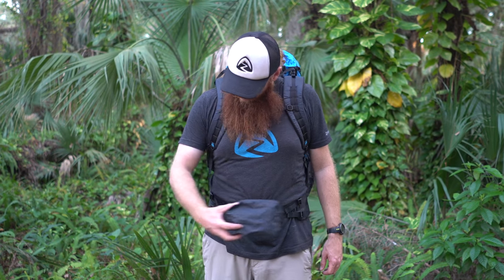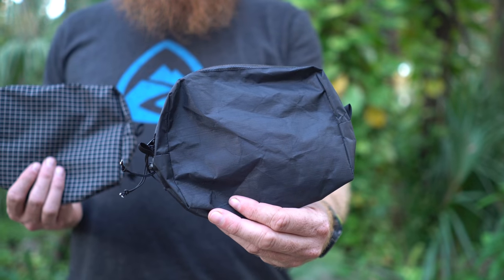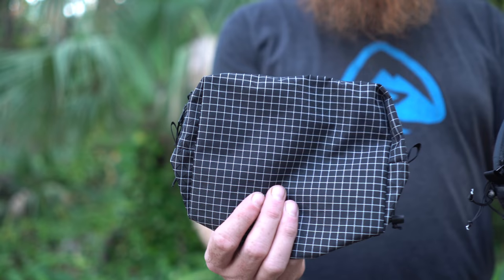The pouches are symmetrical and can be attached to the left or right side of your belt. The pouches are available in DCF fabric or grid stop fabric.